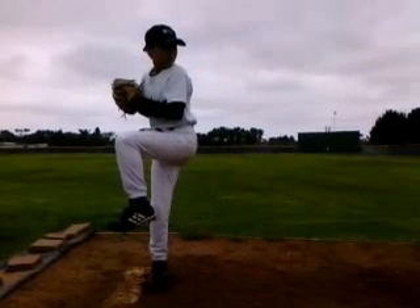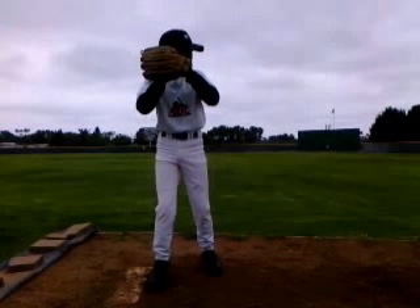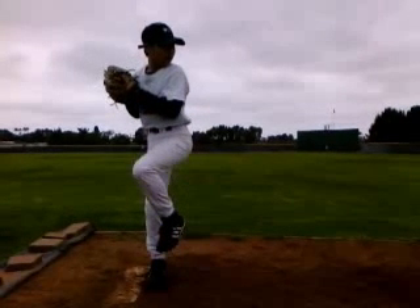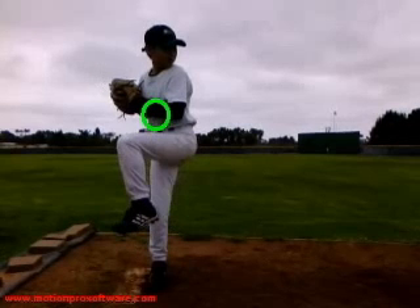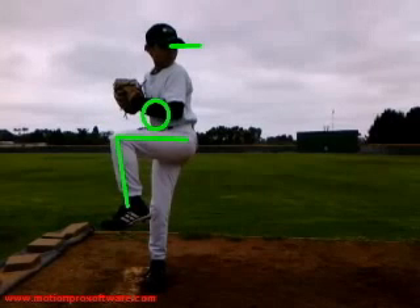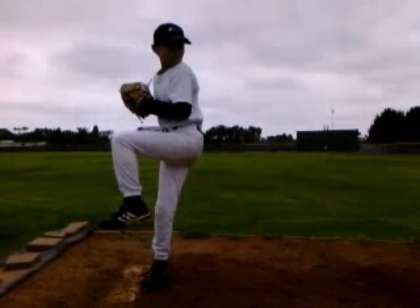Now we're going to look at your balance position. To get consistent mechanics, we need to make sure we're breaking our hands at the same point in time. It's going to help if we lower our glove down towards around our belly button and watch what your hands are doing as they move back. We don't want a whole lot of movement — try to keep them tucked in right around there. The more movement you're doing with that upper body and hands, the harder it is to time it. You're getting a good turn with your leg. I want to try to see your eyes on the catcher — once that leg starts up, keep those eyes locked in on the catcher. Just make sure you're not turning too much where you lose sight of the catcher.